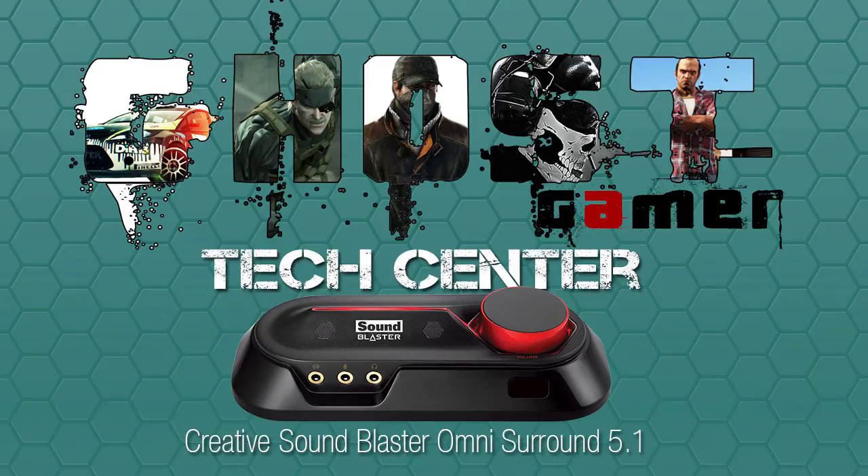What's up everybody, Ghost Gamer here. If you are looking for a sound solution — if you're like me and you don't like using your onboard motherboard sound, and you don't exactly have enough room in your case for a PCI sound card, or if you're running a laptop — there is a solution for better sound.